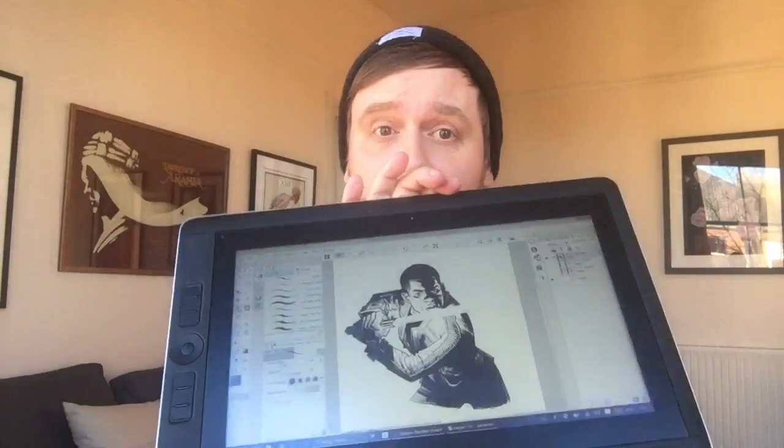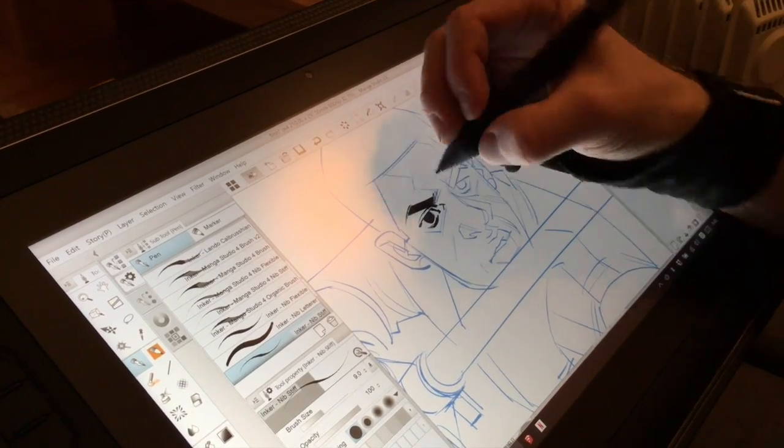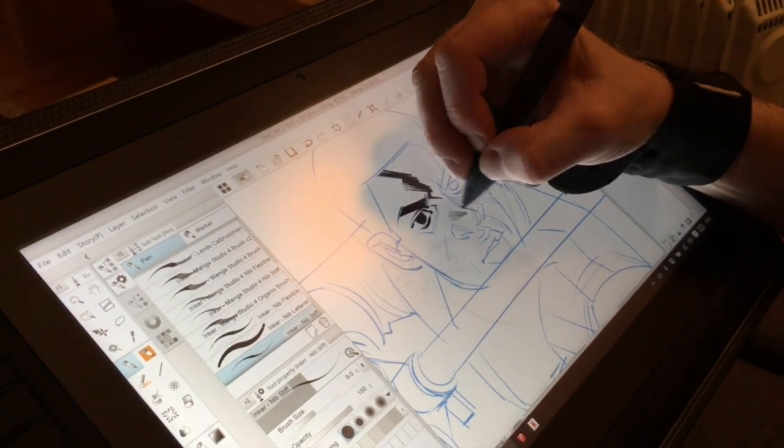After a couple of weeks I ended up returning my iPad back to the Apple Store, and I ended up getting a Wacom Cintiq Companion 2, which is a tablet computer — a full computer — with no external computer required.